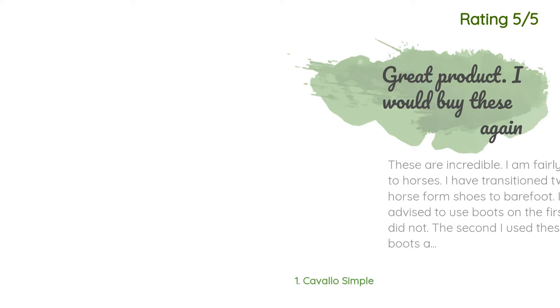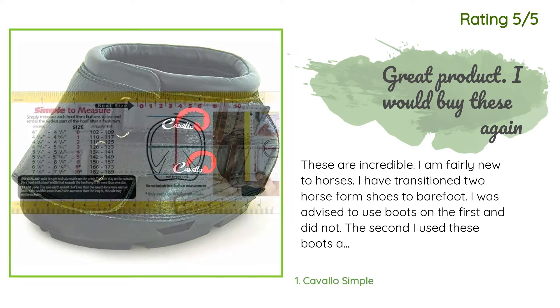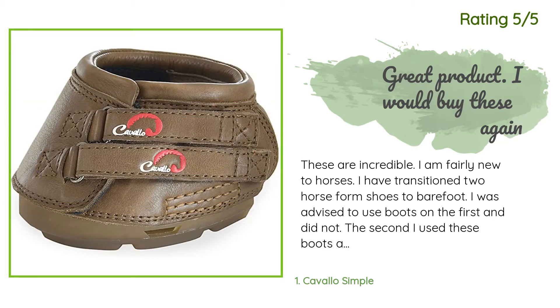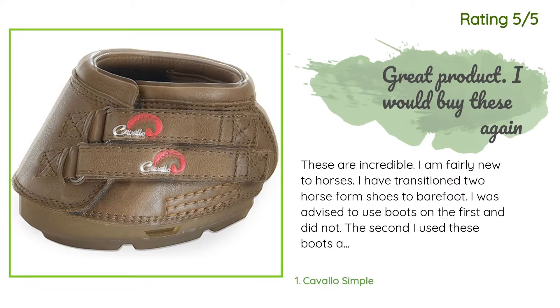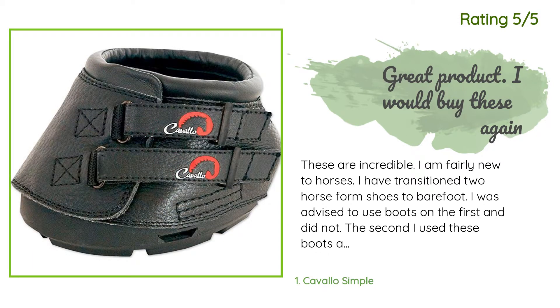Another happy customer said: 'These are incredible. I am fairly new to horses. I have transitioned two horses from shoes to barefoot. I was advised to use boots on the first and did not; the second I used these boots and it was great. They are easy to get on and off, they stay on well, my horse did not mind at all. Such a big difference with these on over rocky surfaces. Very lightweight to carry with you on trail.'